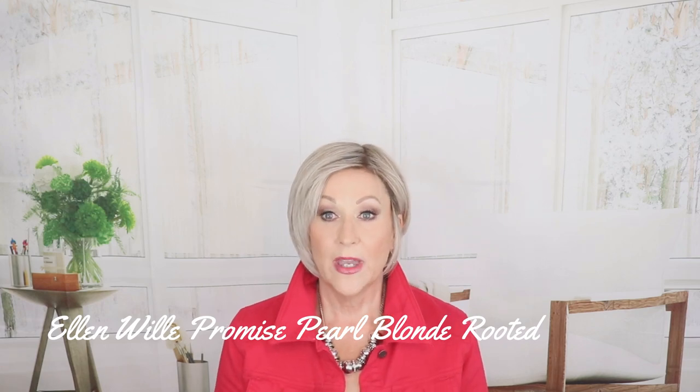This is Ellen Villa Promise in pearl blonde rooted, and this is a human hair synthetic blend. So that means you can use your heat styling tools on these. You can add a curl to this if you'd like — it's just a short, shaggy style, but you could put some curls and waves into this. Just be sure not to go over 325 degrees on your styling tools.